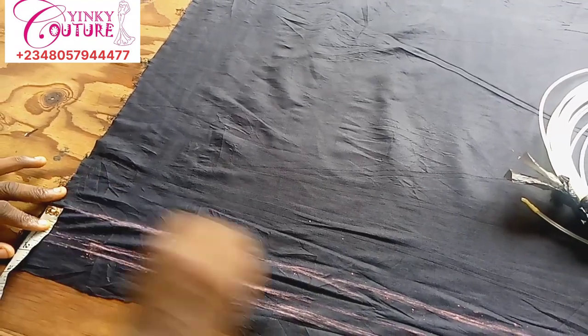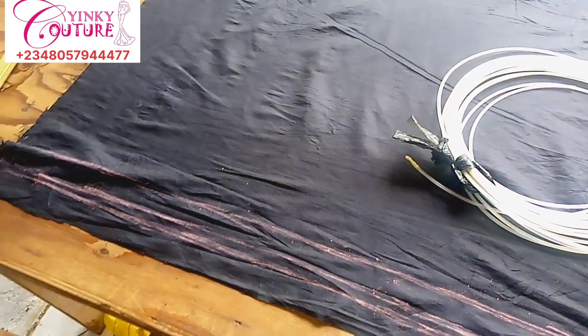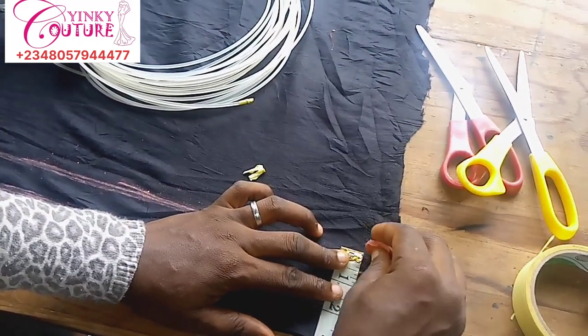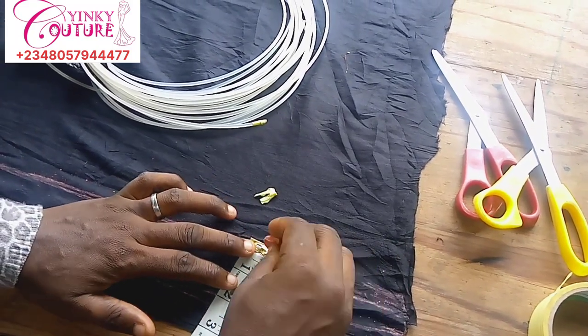After I'm done with this, the next thing is to go to my machine and stitch the bone channel. I'll show you that as we get there, but what we are doing here is just taking our markings until I finish the one yard.